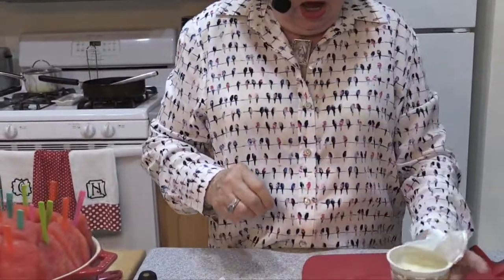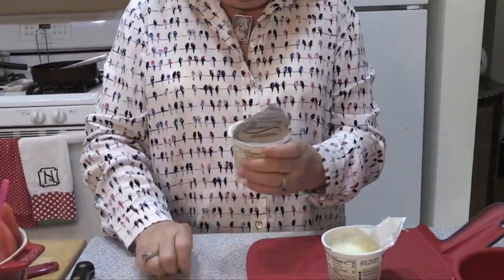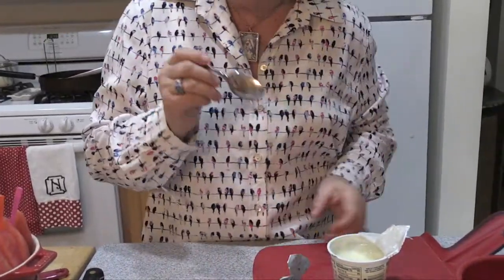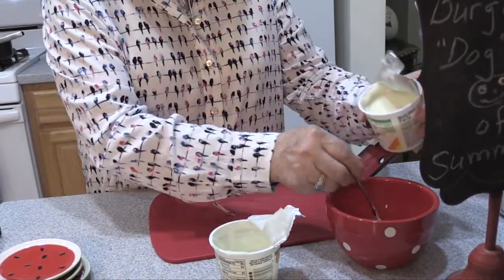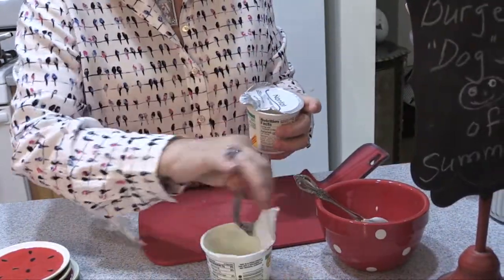We're going to make a dressing to go with it. I have some yogurt here. You can use any flavor, but this is a great combination of key lime yogurt — light — and then a vanilla one. I tried it plain, but it's just too intense with the key lime; it's nice to dilute it a little bit. About half and half vanilla yogurt and key lime. Just eyeball it. And then to bump this up a little bit — wait until you see this.